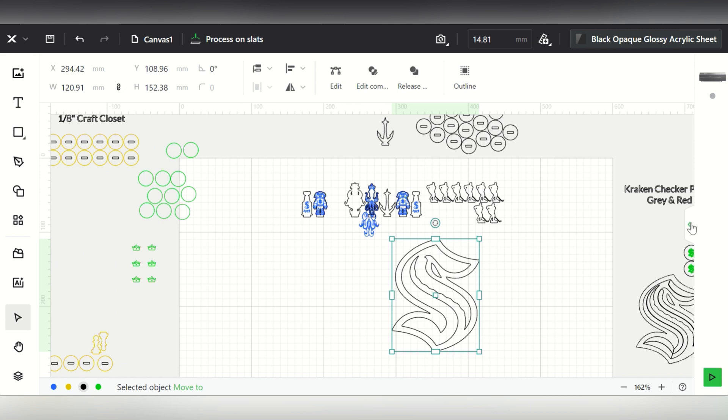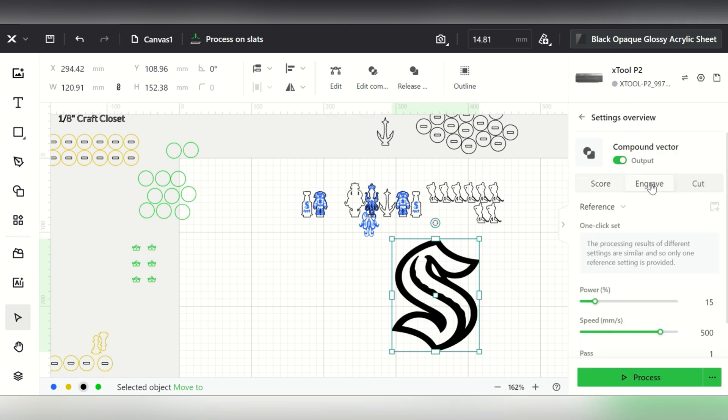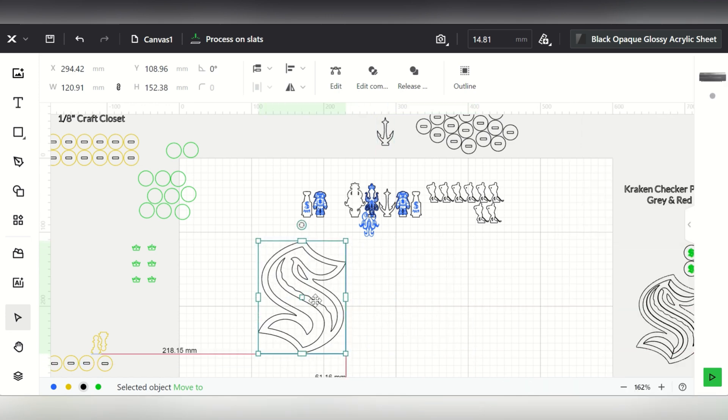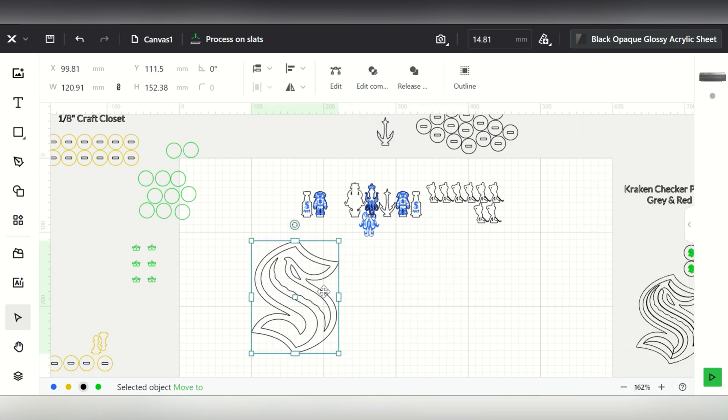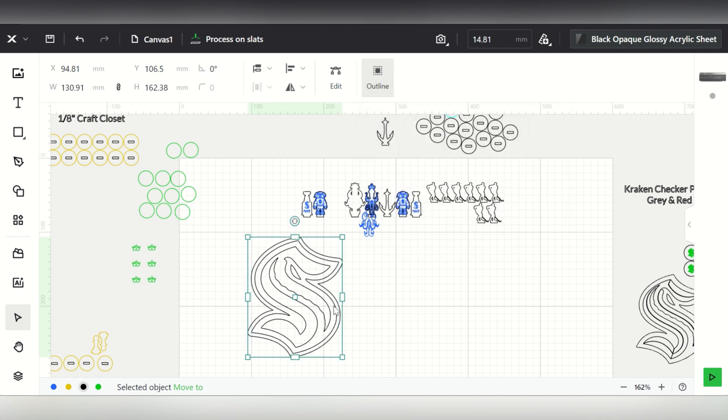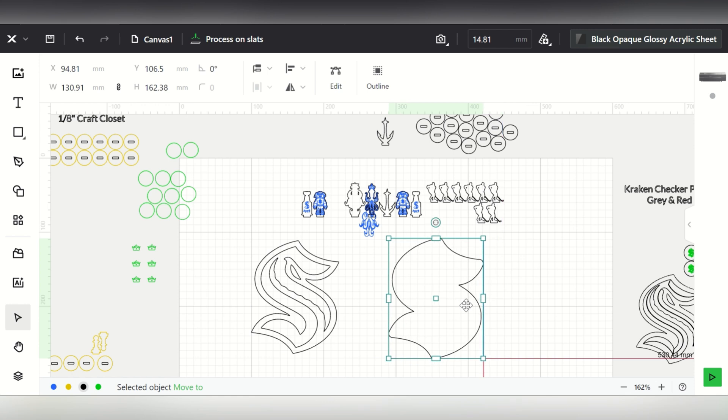If I wanted to engrave this, I could still engrave it and it looks great. But for cutting, now I have that outline. So if I wanted to do a logo with my sports team, I would take this image and do a little outline. Here's the Kraken logo and here is that outline.